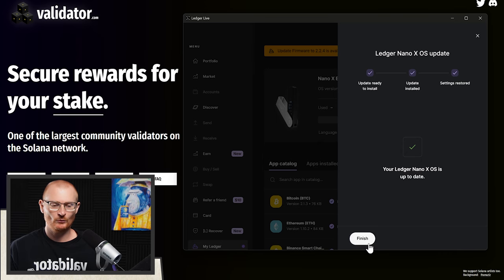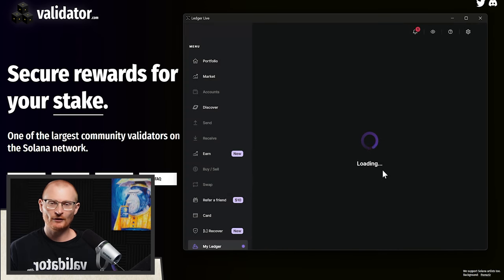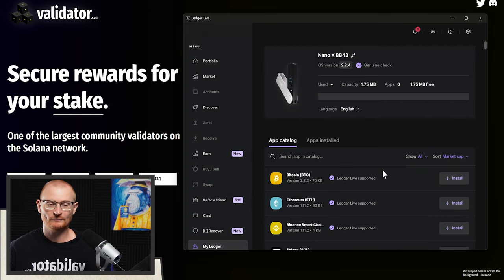Our Ledger is up to date. Click finish, reload, allow the secure connection — we're completely up to date. We can see a genuine check, meaning no one has tampered with this. However, we bought it brand new and it was sealed, so we know it's legitimate. Also, in case it's not completely obvious, this is my secret recovery phrase — yours will be completely different. The only reason I'm showing it is because this is a tutorial video and we're not actually going to use this secret recovery phrase.